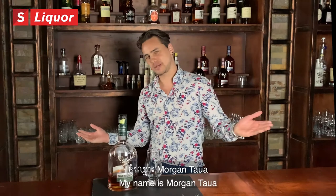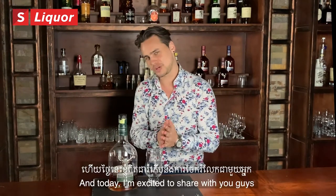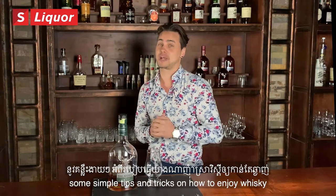Hello and welcome! My name is Morgan Tao. I'm the resident whisky expert here in Cambodia, and today I'm excited to share with you guys some simple tips and tricks about how to enjoy your whisky.